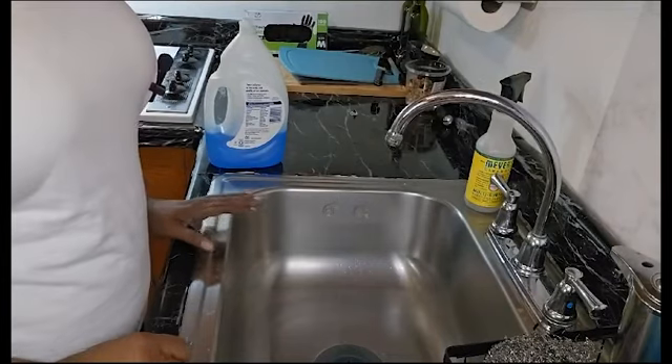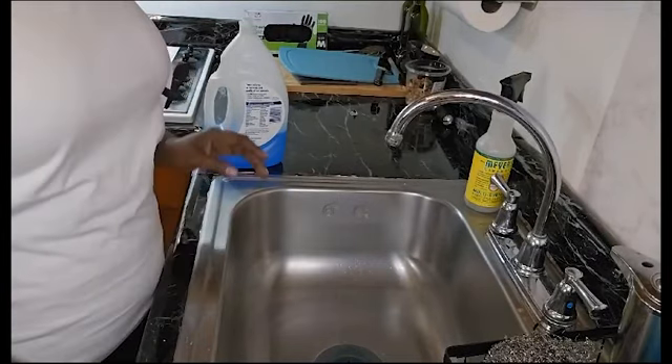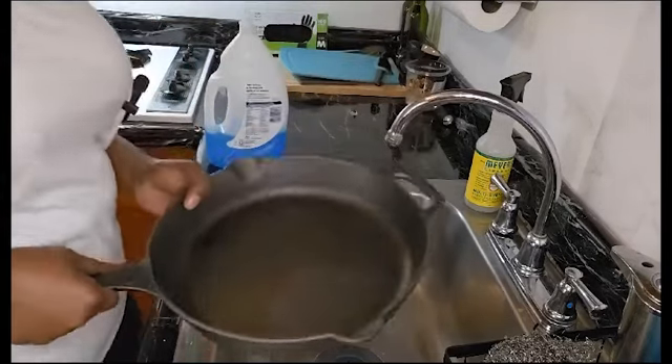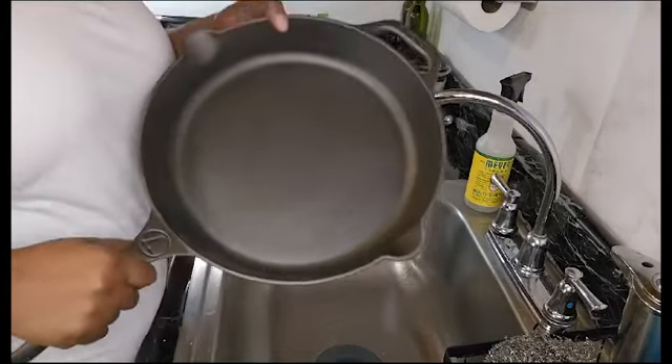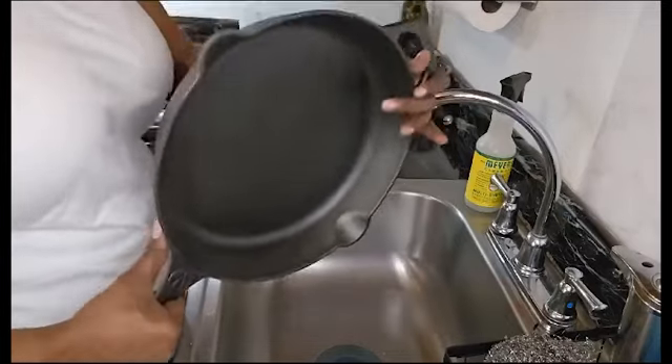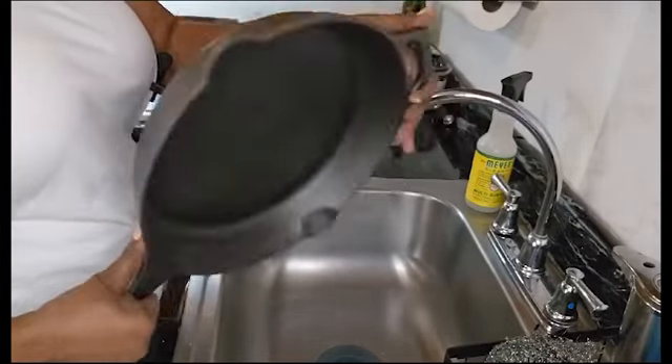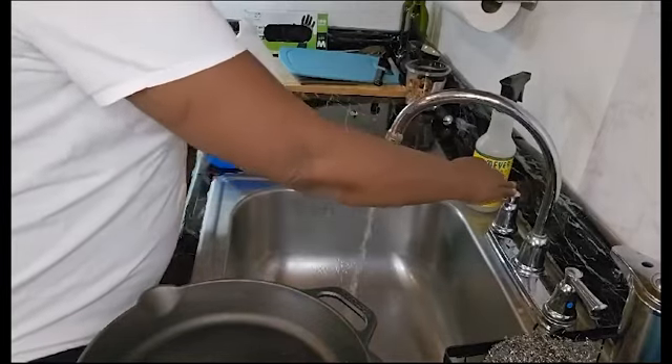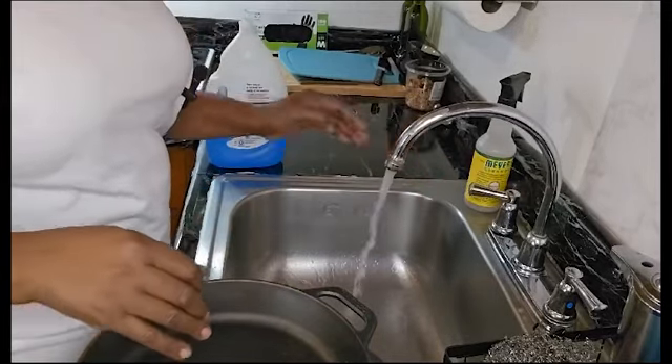Hi guys, welcome back to my channel! Today I'm gonna do something a little different — I am going to season this big heavy duty skillet.